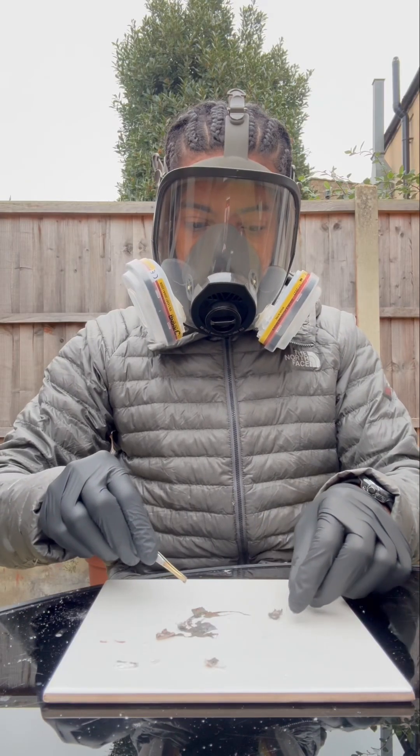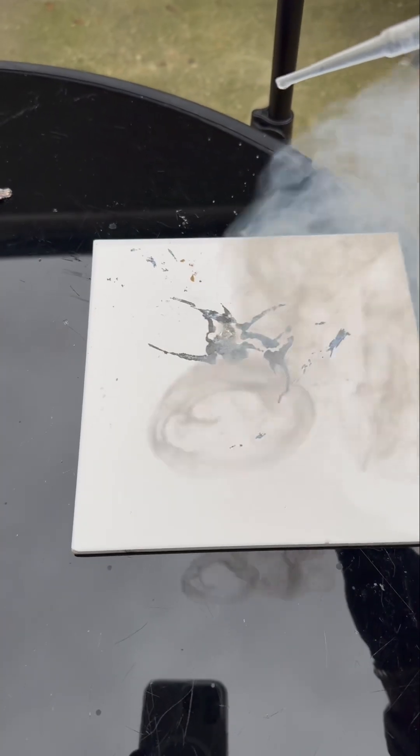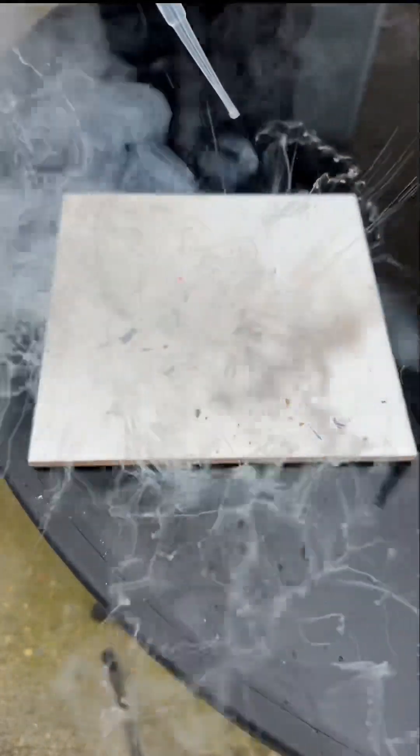So what we're gonna do now is react it with a little piece of water. Watch this. So obviously rubidium metal, when it burns, it burns with a red-violet flame. It's a mad colour — it's like a red-violet thing.